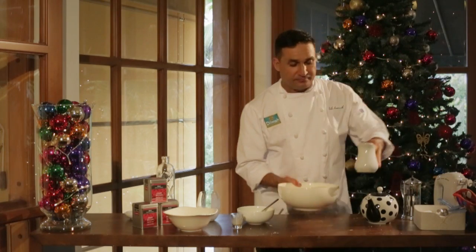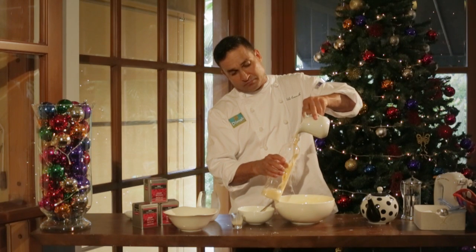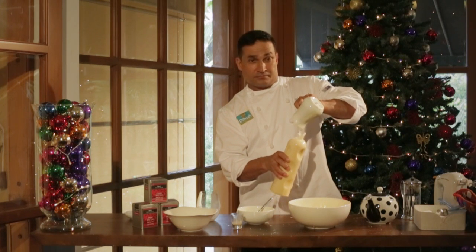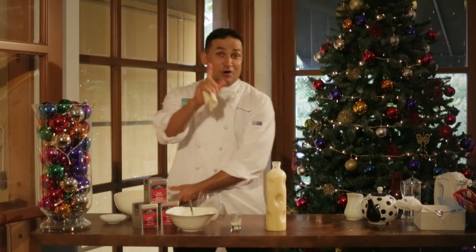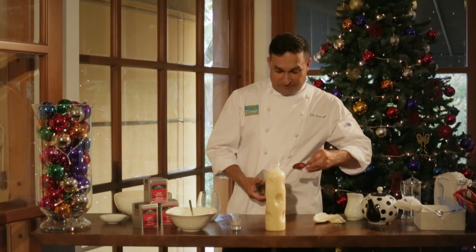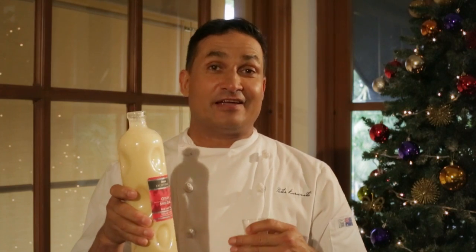It's now ready for bottling — into the fridge. Here's my bottle, ready to go, ready for Christmas Eve. Clean up after myself, and there's one last thing I need to do: put a label on. So here it is — my Ceylon Spiced Chai Eggnog.